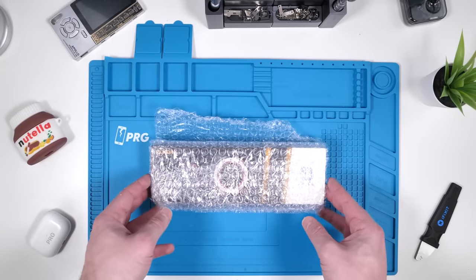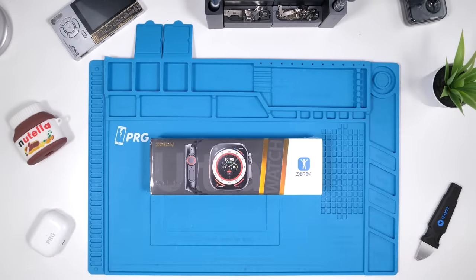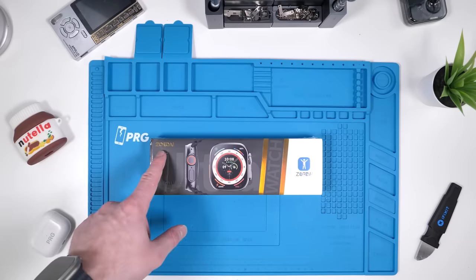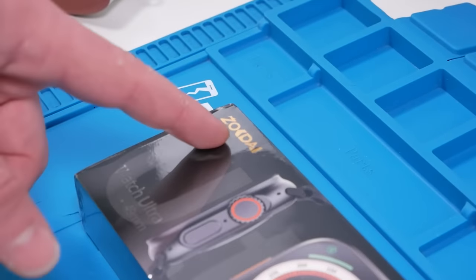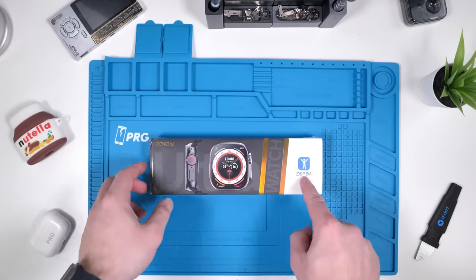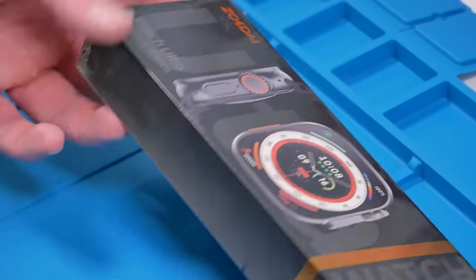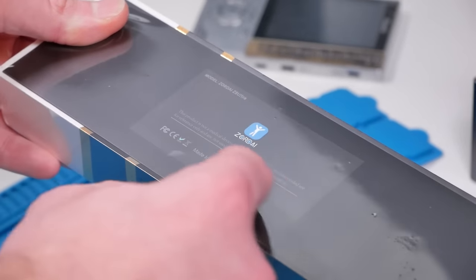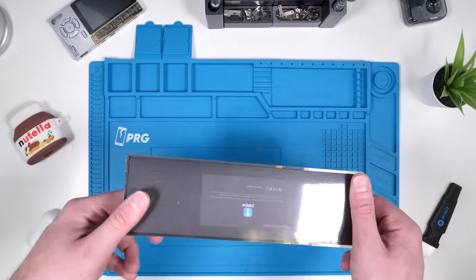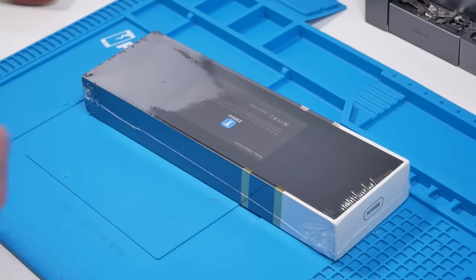We got some interesting packaging — you can just slide this out. It actually looks pretty cool. This isn't one of those fakes that are branded as Apple. It's a Zordai Apple Watch Ultra, 49 millimeters. The packaging says 'design it for building an amazing lifestyle' — Google Translate strikes again. This product is not a medical device. Okay, it has the disclaimers. Let's open this up and check it out.